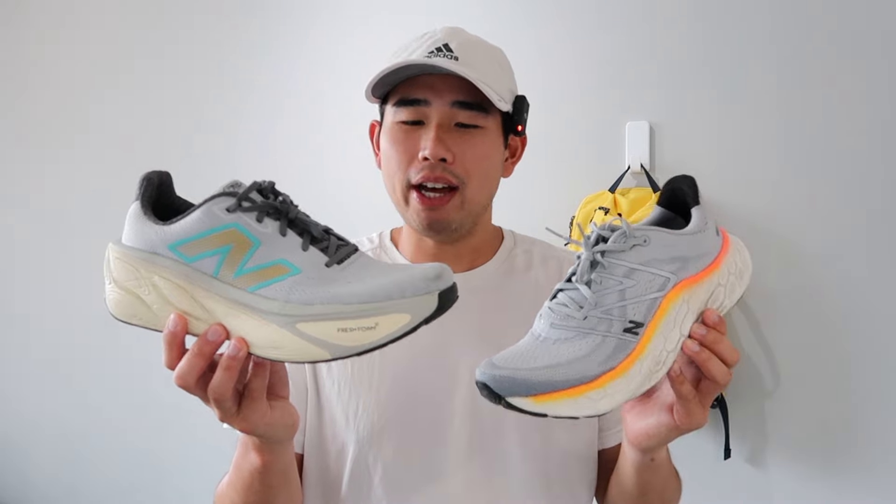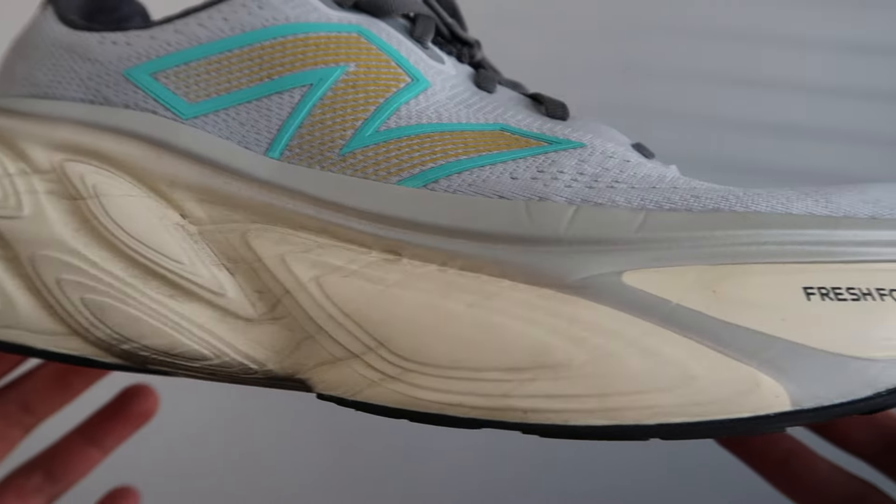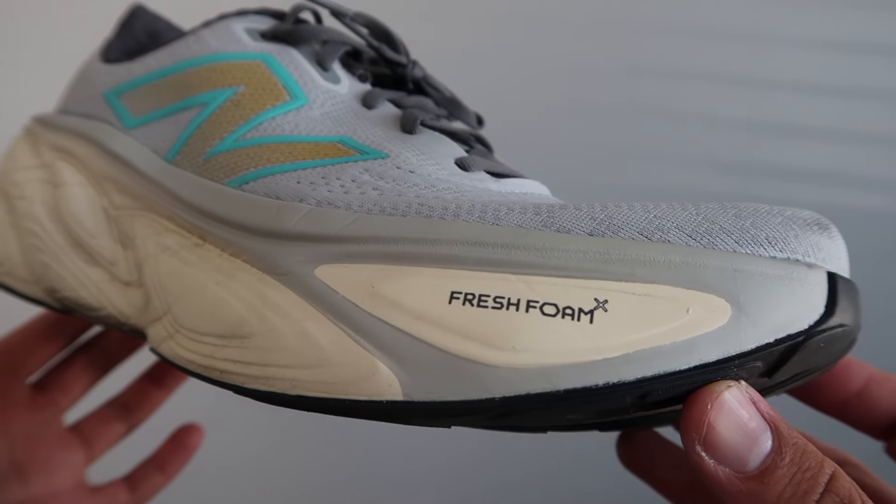So that gives both of these shoes a four millimeter heel-to-toe drop, but I do have a little bit of trouble trusting that the More V5 has 10 millimeters more stack height than the More V4 — I would say that might not be too accurate. So how did these foams perform and how did they feel?